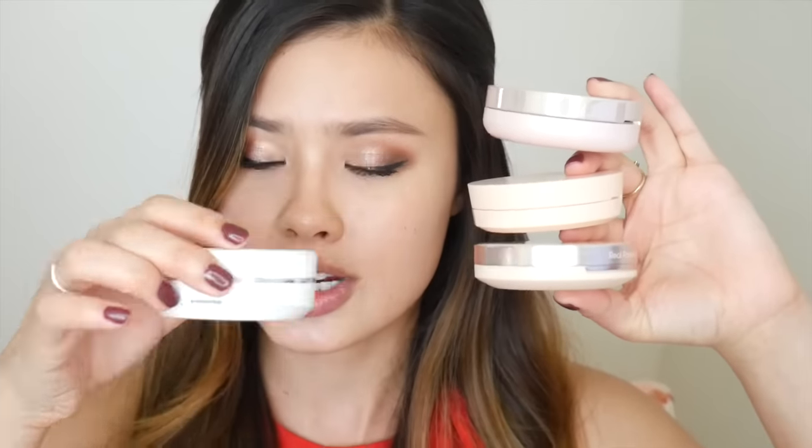Etude House is really changing up their packaging — I noticed they're going with a very slim profile on their cushions now. Their recently launched cushions, like the Real Powder Cushion Foundation and the AC Clinic Cushion Foundation, have that slim profile. To show you, here's the Real Powder Cushion packaging compared to an Innisfree one, a Mamonde one, an Amore Pacific one, and a Laneige — you can really see the difference.